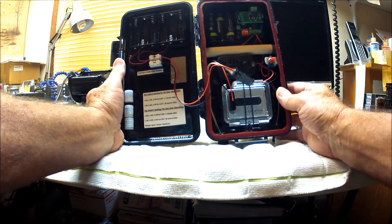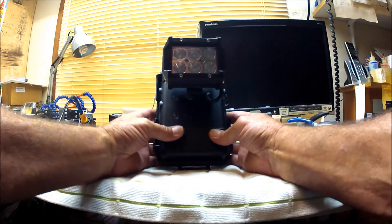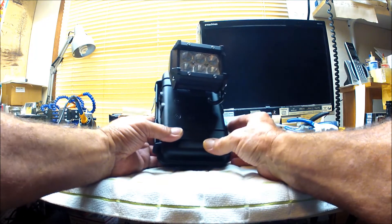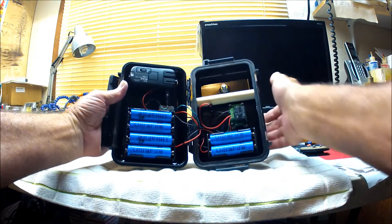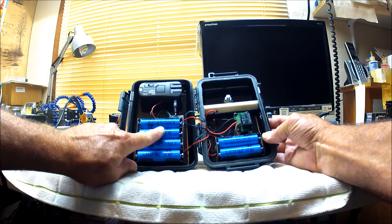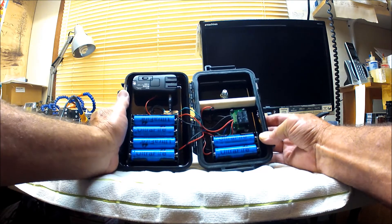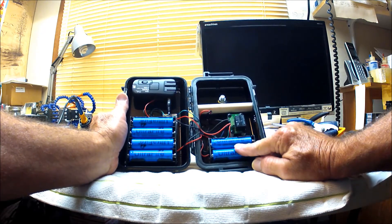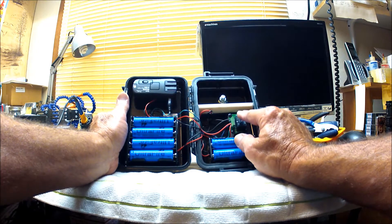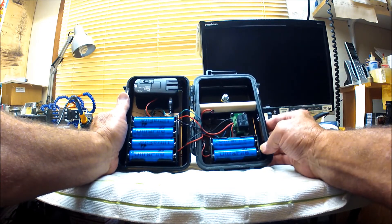Now for the light case: this is an 18-watt flood light mounted to the front of a Pelican 1040 case. Inside the case there's a receiver unit up top, and four 18650 batteries that provide power to the light, which is a 12-volt system that can handle up to 18 volts. There are also two 18650 batteries that provide power to the receiver. There's a relay board that is used to convert the signal from the receiver to turn the light on and off.